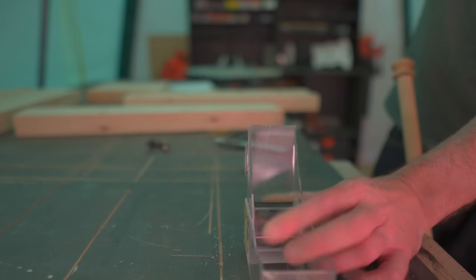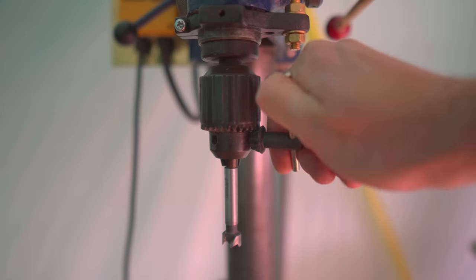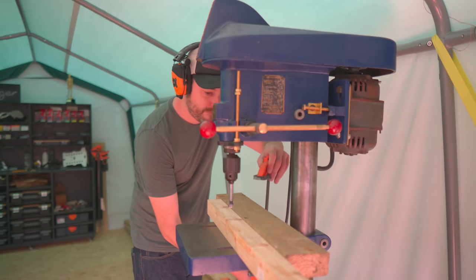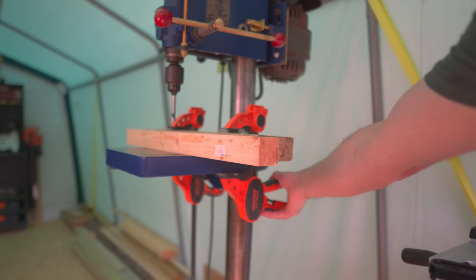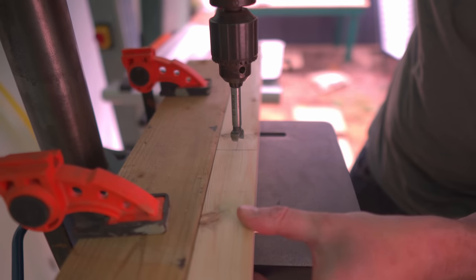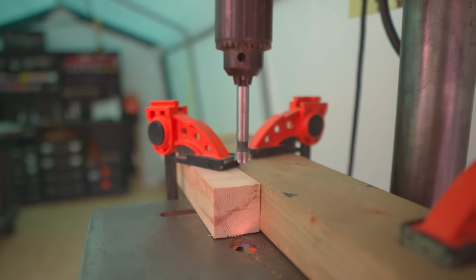Now I'm not going to be a complete traditionalist — I'm going to use a Forstner bit in the drill to remove most of the waste. To make things easier, I get a fence clamped up to the drill, and I've got it set up so the centre of the drill bit goes on my centre line, and then I can get the depth set.